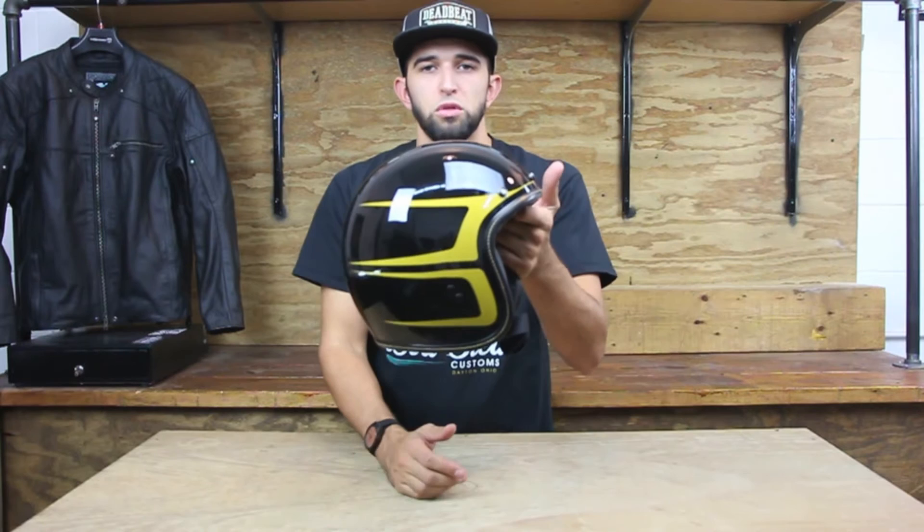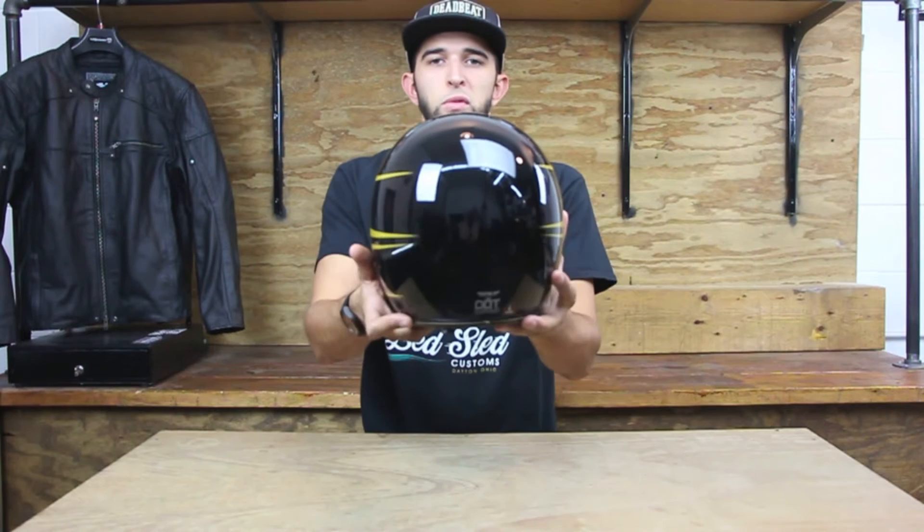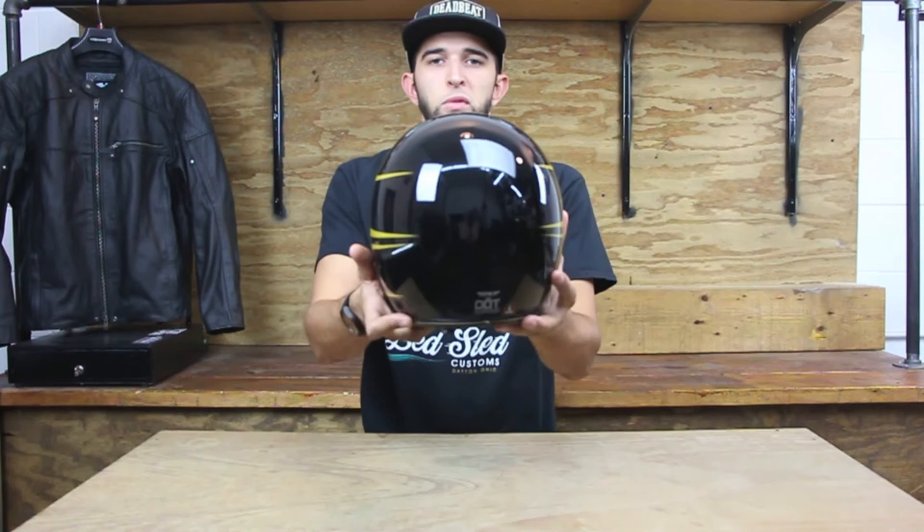The Special Edition paint scheme comes in at $129.95 at deadbeatcustoms.com — we have it available for only $116.95. As always, we ship for free in the United States on orders over $100. Thanks for checking out our brief overview of the Fly Racing 38 open-face helmet.